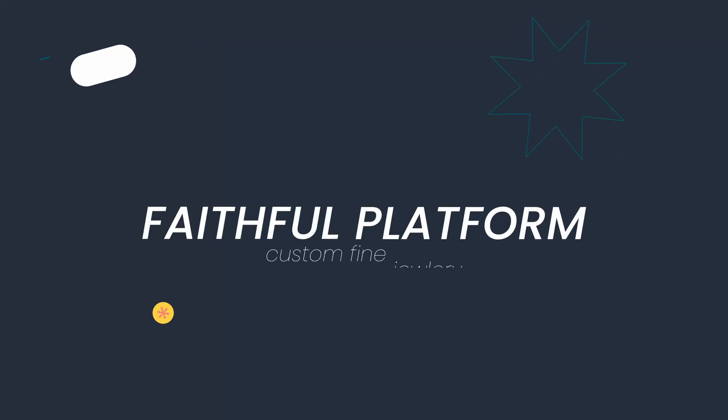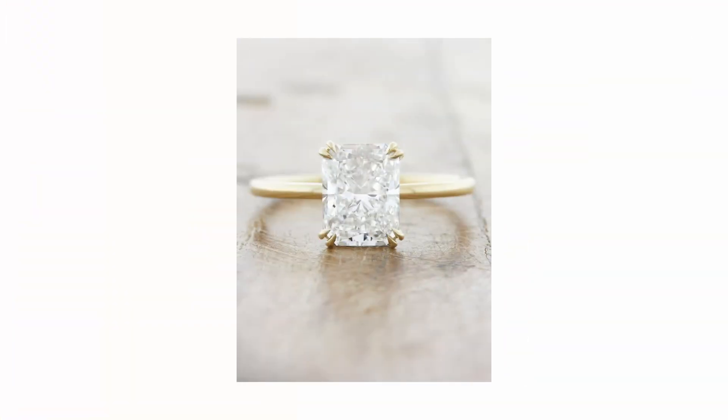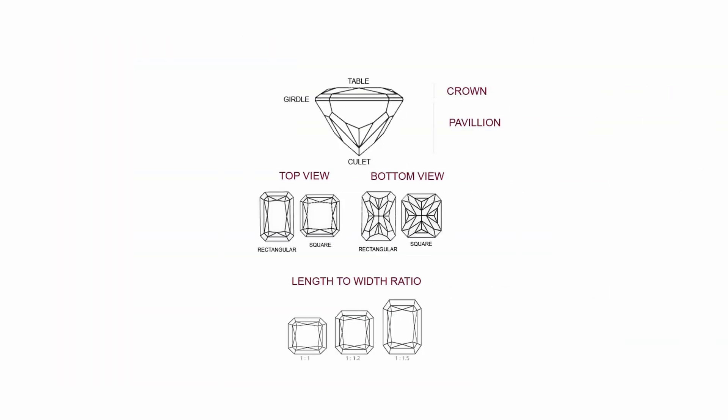Let's talk diamond cuts. Similar to the Cushion Cut Diamond, the Radiant Cut is square or rectangular, but its corners are typically cropped, resulting in a more angular shape.